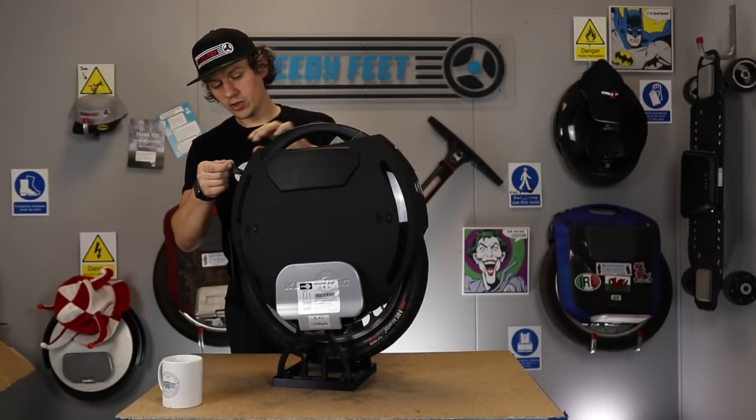We've got the charge ports — there are two of them, just like the USB. It comes with one charger, but you can double up for twice as fast charging speeds. So if you want to buy another charger, they're on the website. You can actually half your charge time.